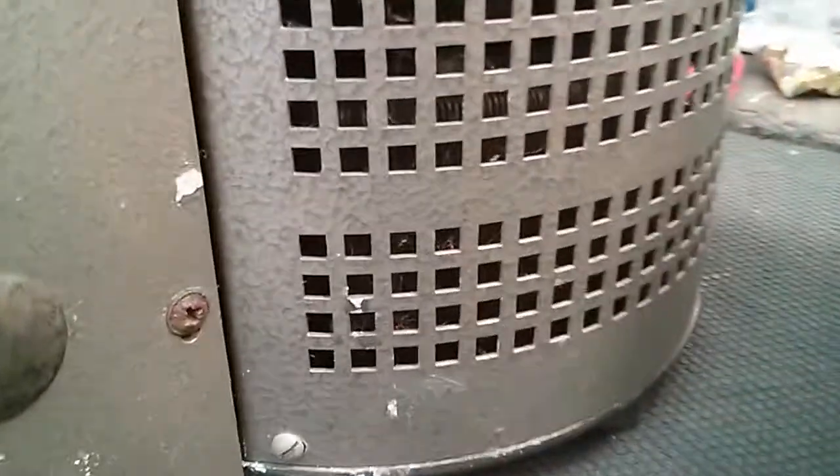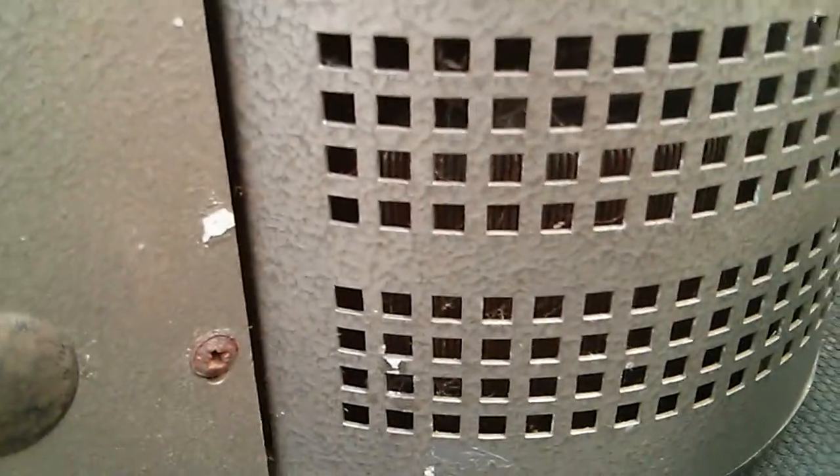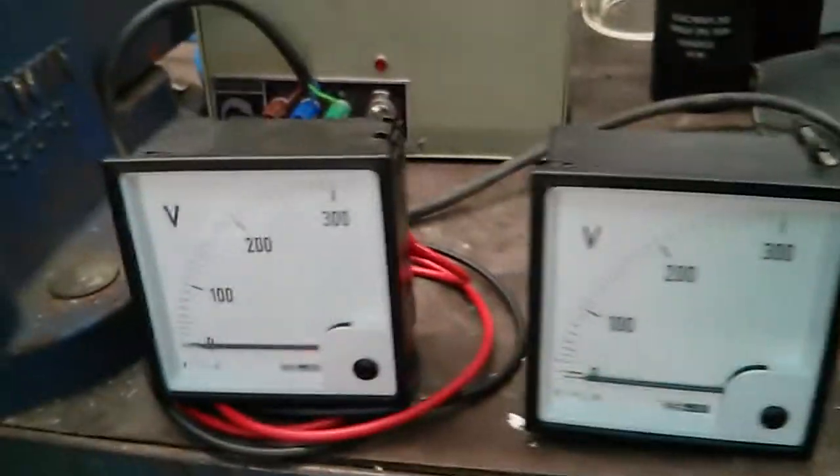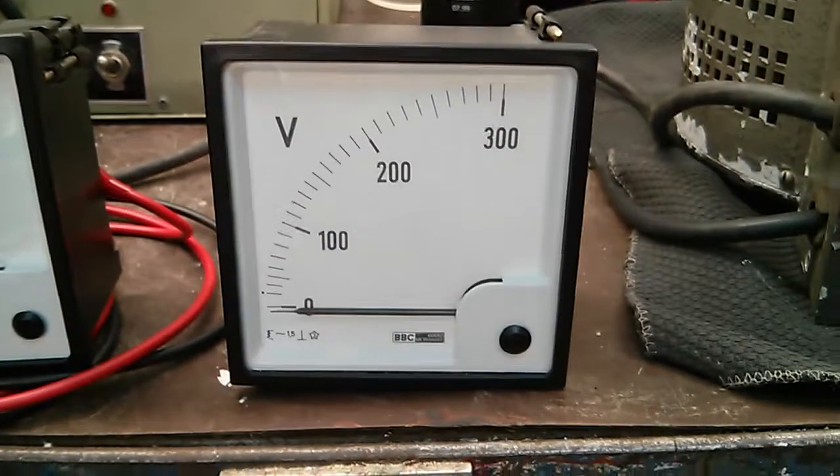Hopefully, unless the actual insulation is broken down on the inside where the core is, it shouldn't conduct through. This test will prove it anyway. So I've got two meters hooked up here — input volts there and output volts there, so volts in, volts out to this variac here.